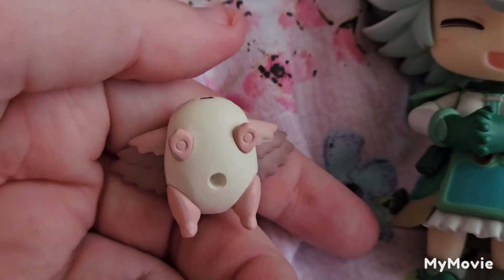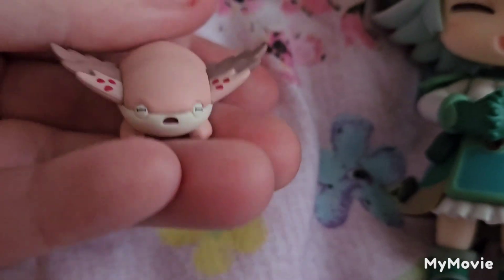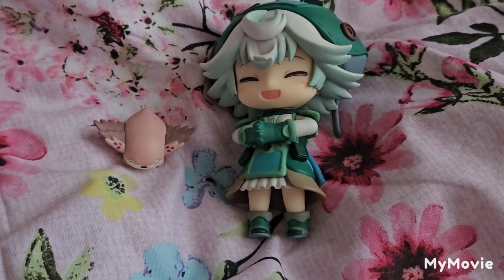And another closer look at Mia. As you can see we do have a spot to plug the stand in, and Mia herself is also very cute as well.